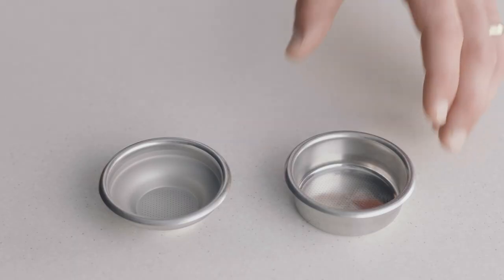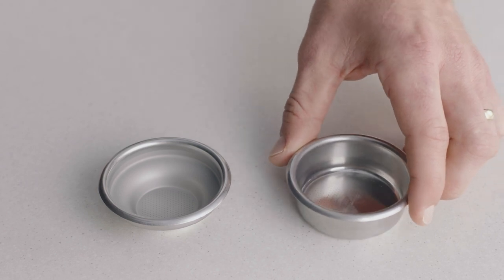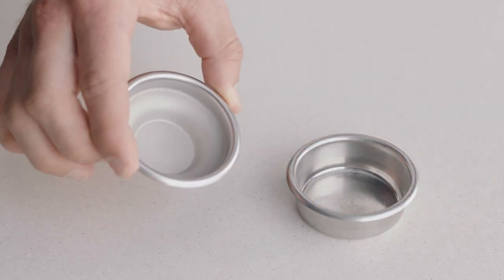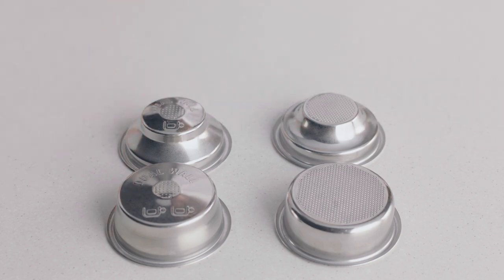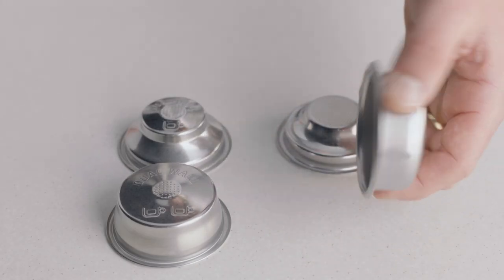Choosing the right filter basket to match your brew will help achieve a balanced coffee. Use a two cup filter basket when making two coffees, or when you want a stronger coffee. On the other hand, if you are making a single cup or a weaker coffee, use the one cup filter basket. You might have noticed there are also single and dual wall filter baskets with your machine. When your coffee beans are at their peak of 5 to 30 days out of roast, use the single wall filter basket.